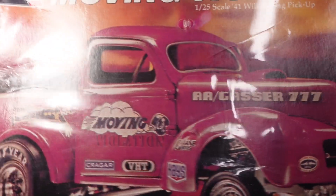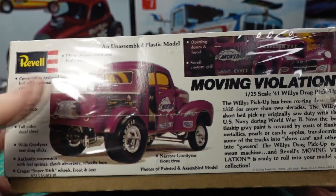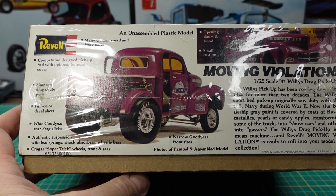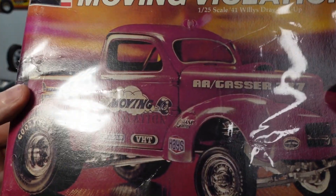I've actually never been inside of one of these, so let's see what it's like. It has opening doors — I wonder if it's like the sort of Willys car kit that I did review on.